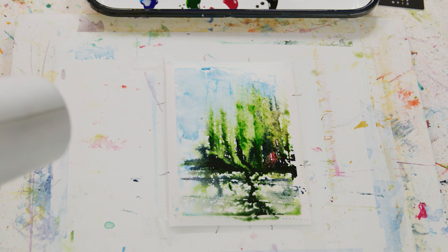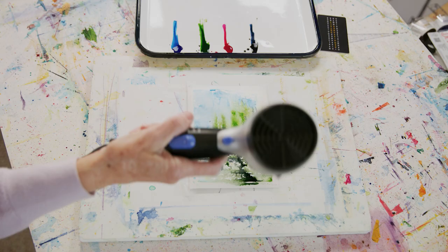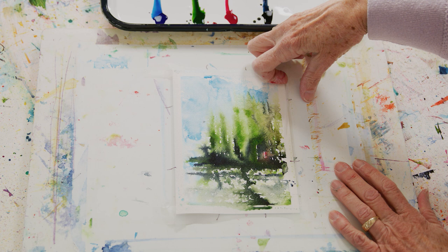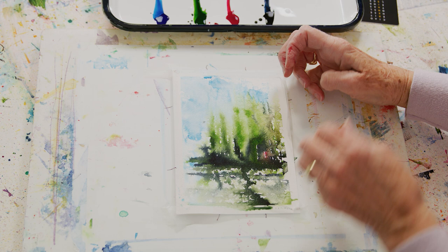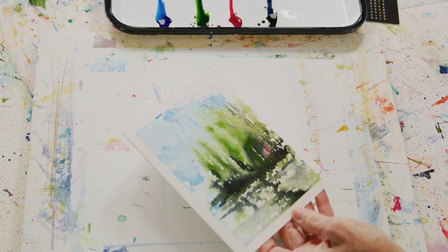Or you can get your hair dryer out. I will be right back — I'm just going to put it on high and I'll be done in a second. Okay, it's dry. Notice why in the beginning I taped it edge to edge: so when I paint it, I will get this wonderful border. And sometimes it works out just fine.